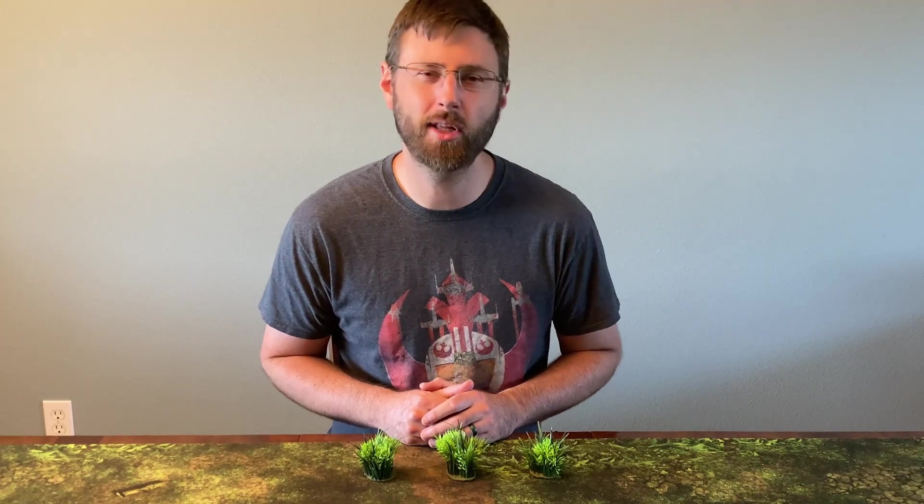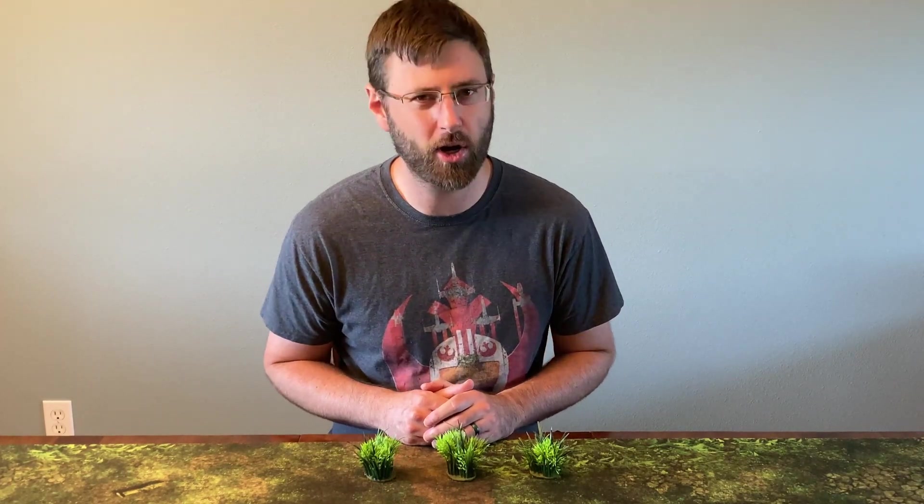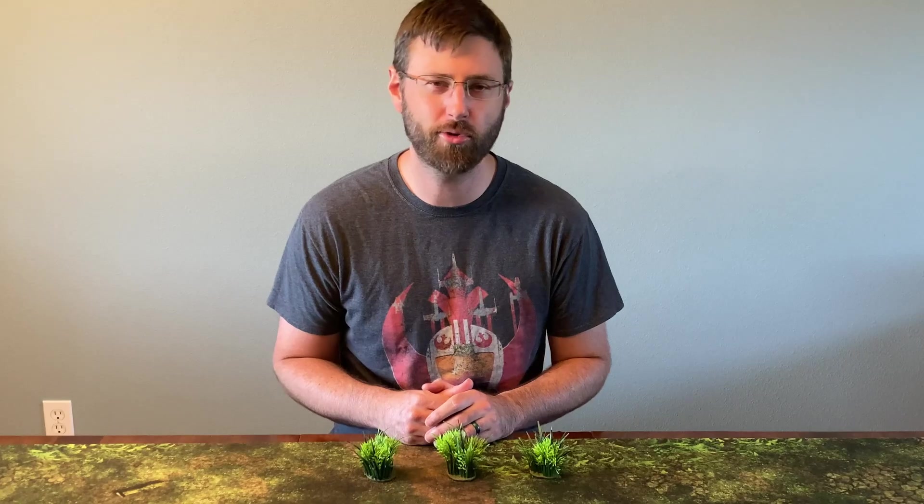Hello, I'm Mbueha, you can call me Ben, of Team Relentless, and this is The Scrapyard where you can come to learn to make something for your Star Wars Legion table.